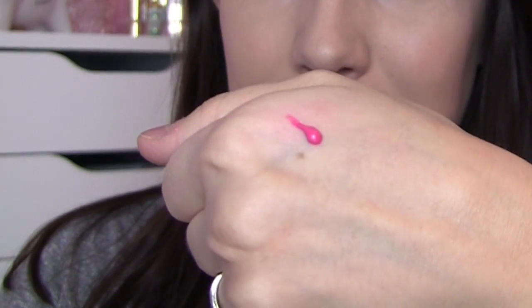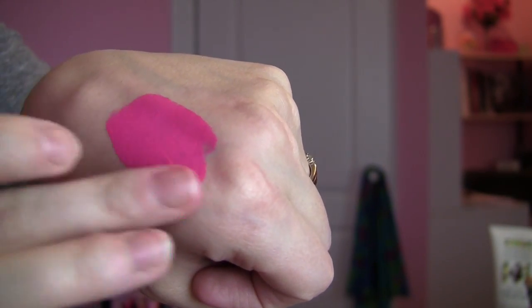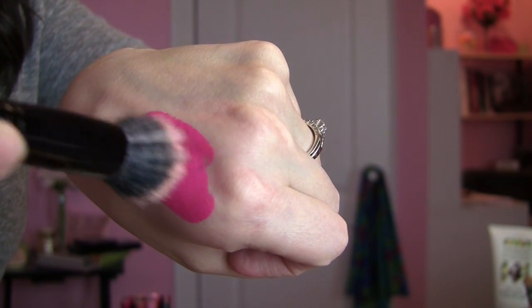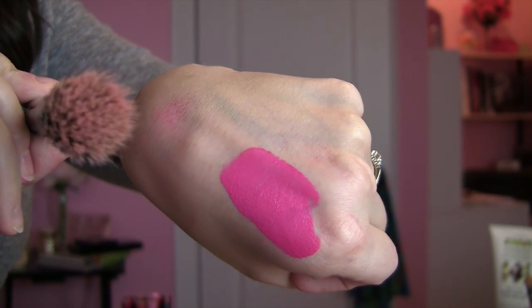I start off by shaking up the product a little bit and then just pump out the tiniest amount you can get by with. Then on my hand, I just kind of swirl it out so I can stamp my small stipple brush in there and get the bristles really evenly coated. I also blot the brush off just to get rid of any excess product — you can always add more to your cheeks, but it's hard to take it away. Then I just start stippling the color right here on the outer part of the apple of my cheeks with this brush.